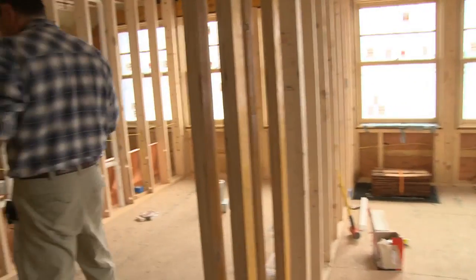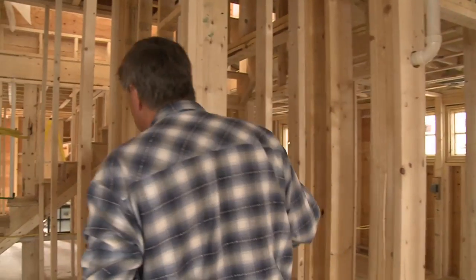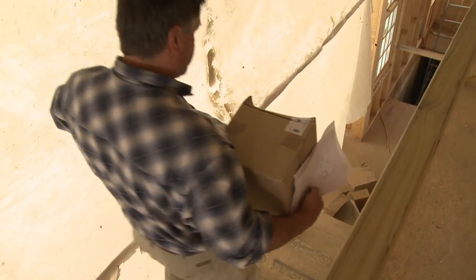Counting up all the units — that's seven total. From here, we've laid out our plan for where our distribution is going to end up. We're going to go through and start mounting these diffuser boxes and register boxes in place.